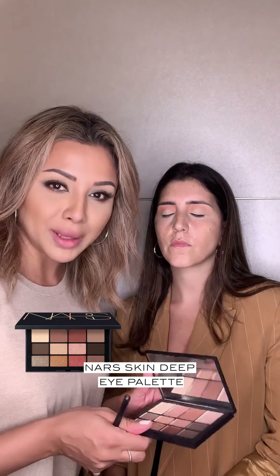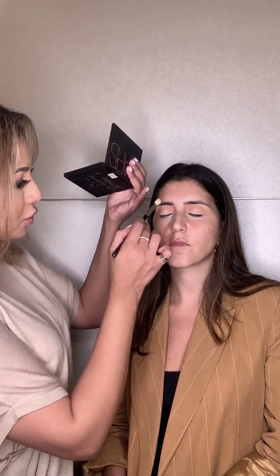Next up we're going to go in with the NARS eyeshadow palette — this one is the Skin Deep palette, which I am obsessed with at the moment. I feel like every colour in here is perfect for any type of skin tone. My favourite shade for the lash line — all you have to do is put a little bit on the lash line, smudge it, and you're done. I'm going to go with this shade here called Taunt, which is going to help tone down the orange that we put onto the lid.